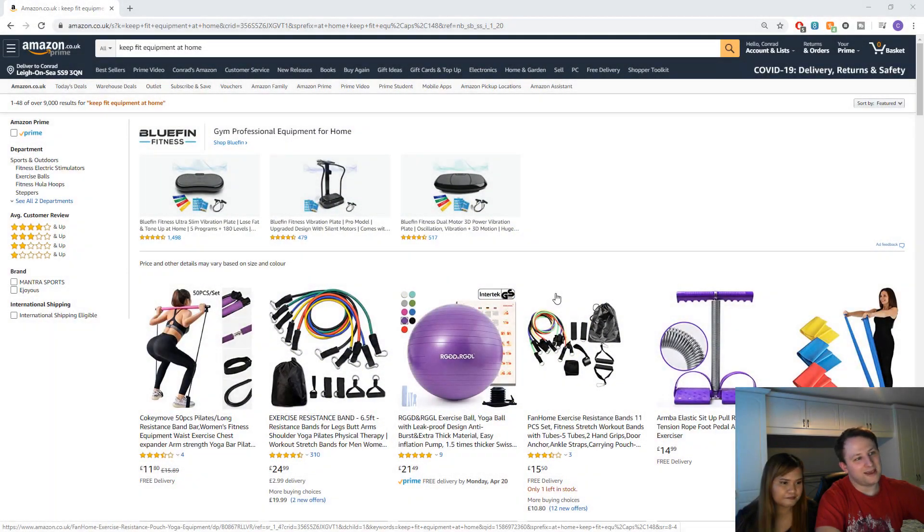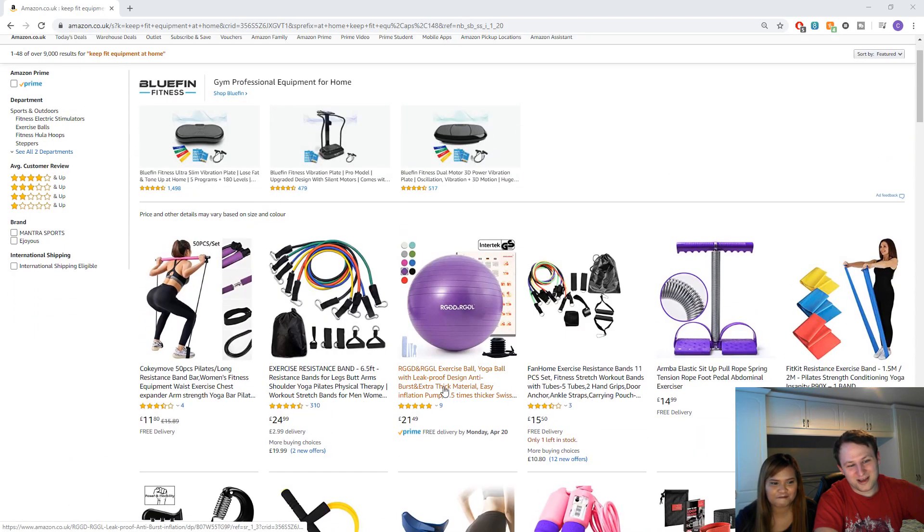We have here on Amazon: keep-fit equipment at home. We need to pick out some equipment that we're going to use to work out in the home. Just let me know what you think.